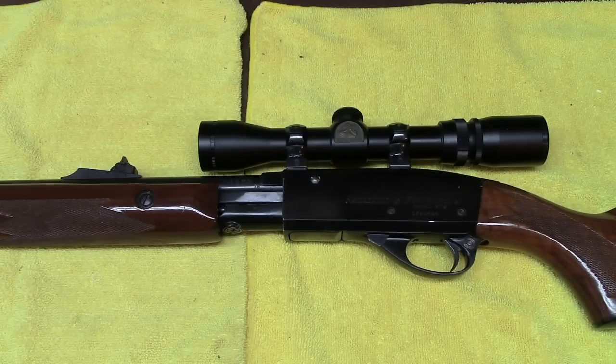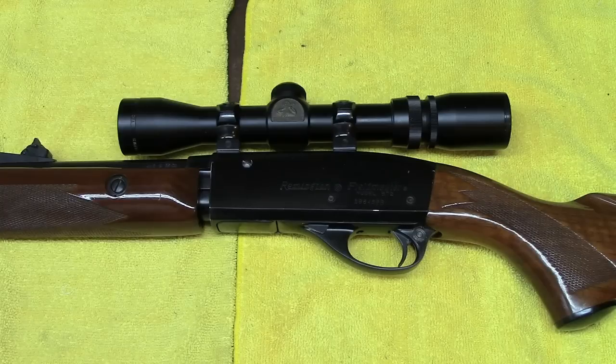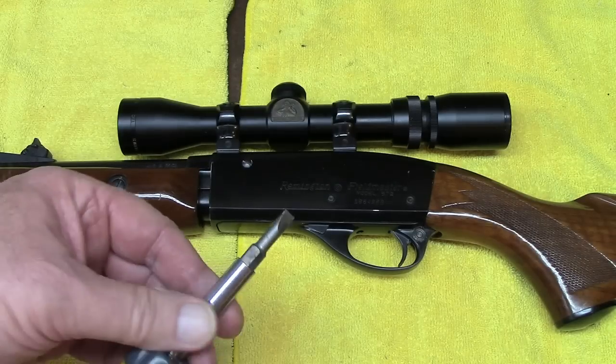I've had comical experiences where people have passed me a barrel, a receiver, and a box of parts asking me to put it back together because they went a little further than they should have. This is a very easy gun to break down — I'll show you what's involved and how to get it back together again. Breakdown is very simple.